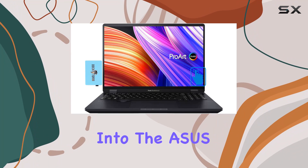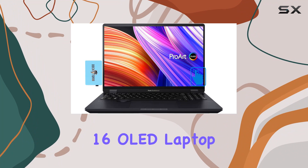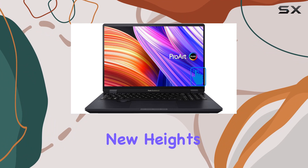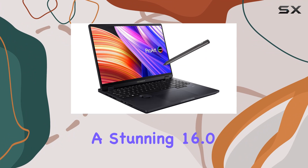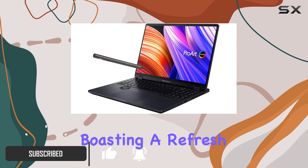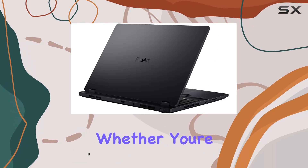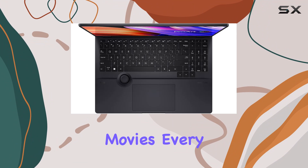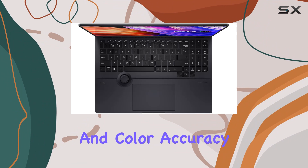Today, we're diving deep into the Asus ProArt StudioBook 16 OLED laptop, a powerhouse designed to elevate your creativity to new heights. Let's start with the display — a stunning 16.0-inch OLED 3.2K touchscreen boasting a refresh rate of 120Hz. Whether you're editing photos, designing graphics, or watching movies, every detail pops with vivid clarity and color accuracy.